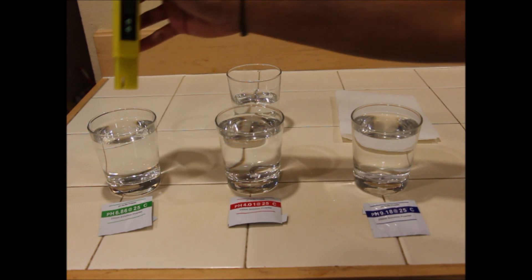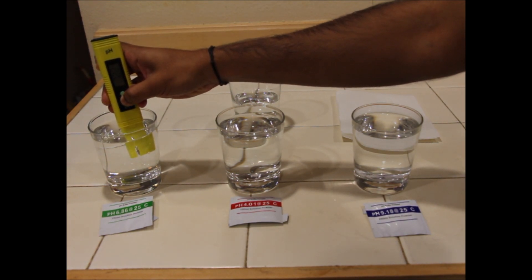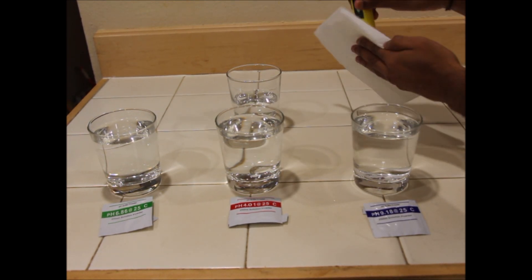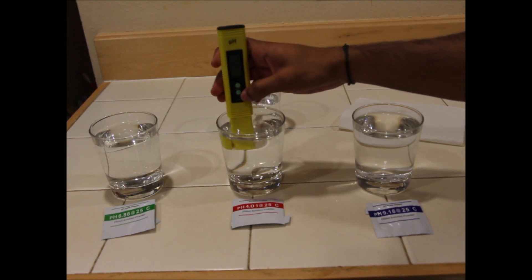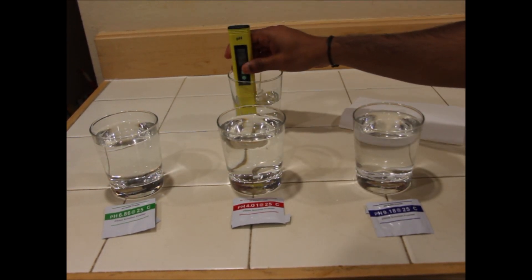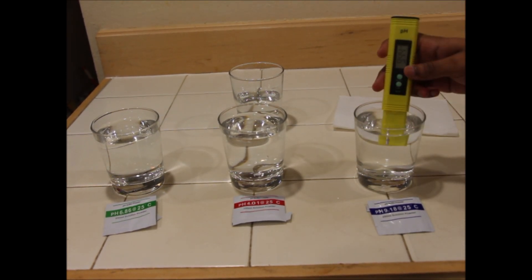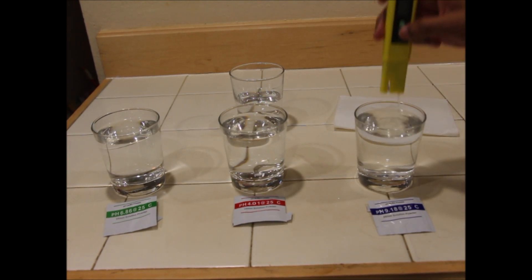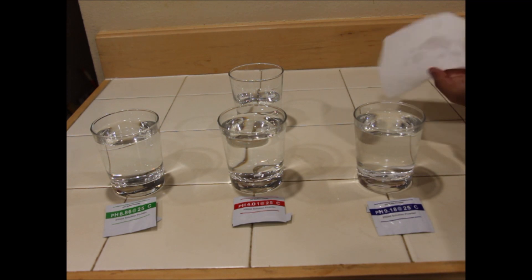Turn on the pH meter and immerse it in the first solution, stir it, and press the calibrate button once. It should read as 6.86 as shown on the packet — this is the neutral solution with a pH value close to 7. Cleanse the meter in the distilled water and pat it dry with tissue. Immerse it in the second solution, stir, and press the calibrate button twice — this should read as 4.01, which is the acidic solution. Cleanse again, then the third solution should record as 9.18, which is the basic solution. Finally cleanse and pat dry.